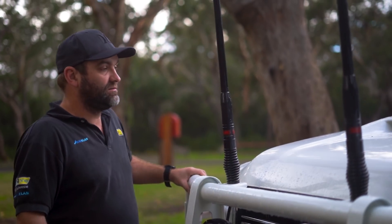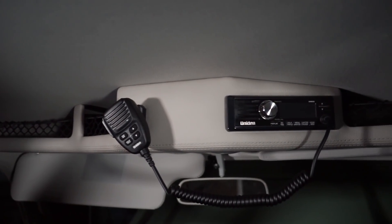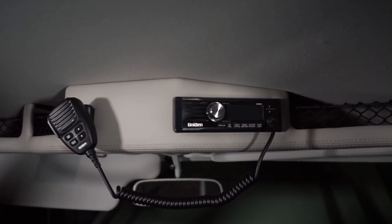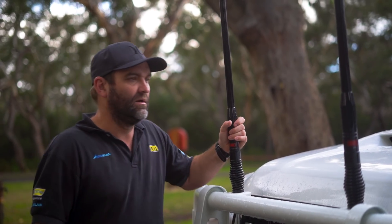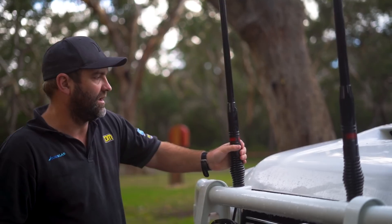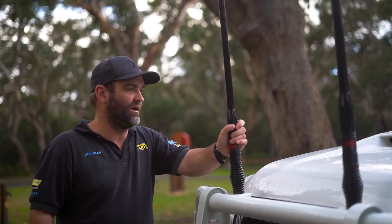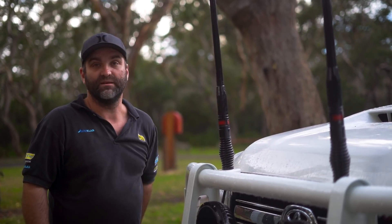For communications, I needed a good phone booster and a good UHF. I decided to run a Uniden 9050 UHF with a GME 4705 aerial — both whips, exactly the same ones for the phone booster as well. It looks good — I reckon they're the best aerials on the market.